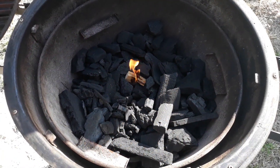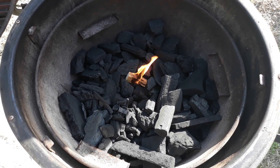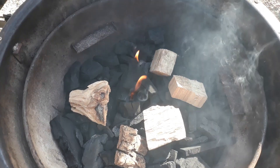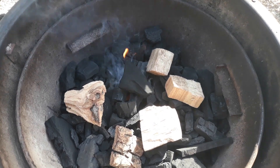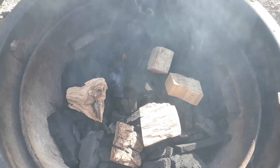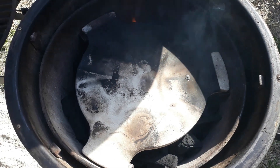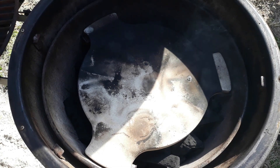Setting up the Acorn Kamado for indirect heat smoking. Got my lump charcoal getting started. Remember when you put your chunks in, don't put them right on top of the fire that's just started — put them out on the perimeter so they'll start smoking as it spreads outward. Got my smokestone in now, putting my grill grate back on, closing her down, opening up the vents, getting set up for about 300 degrees.